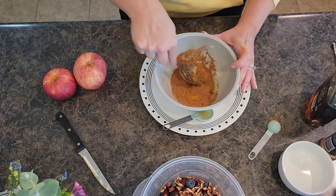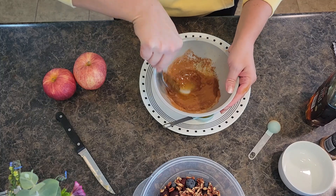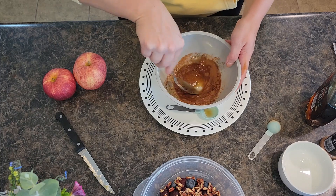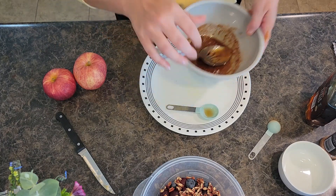I'm going to give this a nice little mix — get the cinnamon in there good. Alright, let's set that to the side.